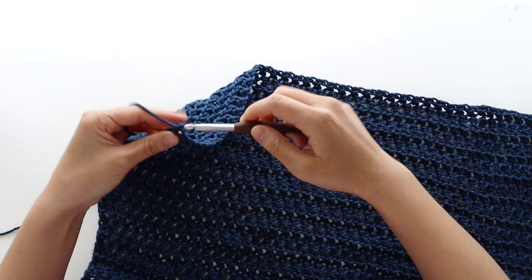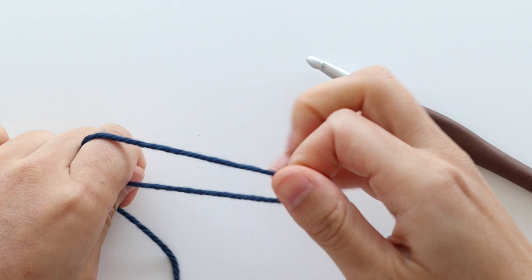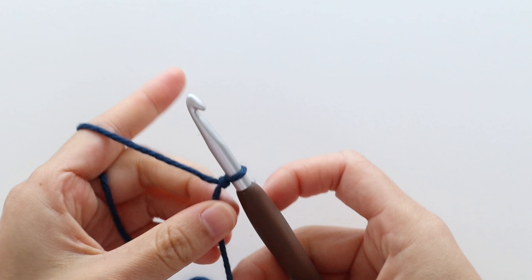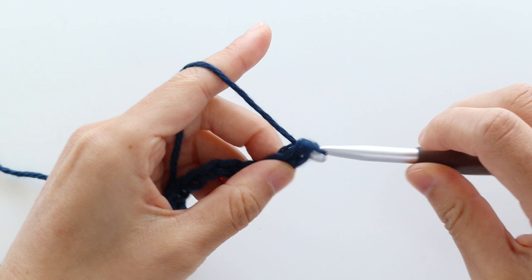At the end of row 48 you should have 87 stitches. Fasten off. We are now going to crochet the sleeves — they follow the same construction as the back panel. To begin, create a slip knot and insert your crochet hook into the loop. Chain 46. Remember that the foundation chain runs the length of the sleeves, not the width. To start row 1, half double crochet into the second chain from the hook. Repeat the pattern of chain 1, skip 1 chain, half double crochet into the next chain until the end of the row.